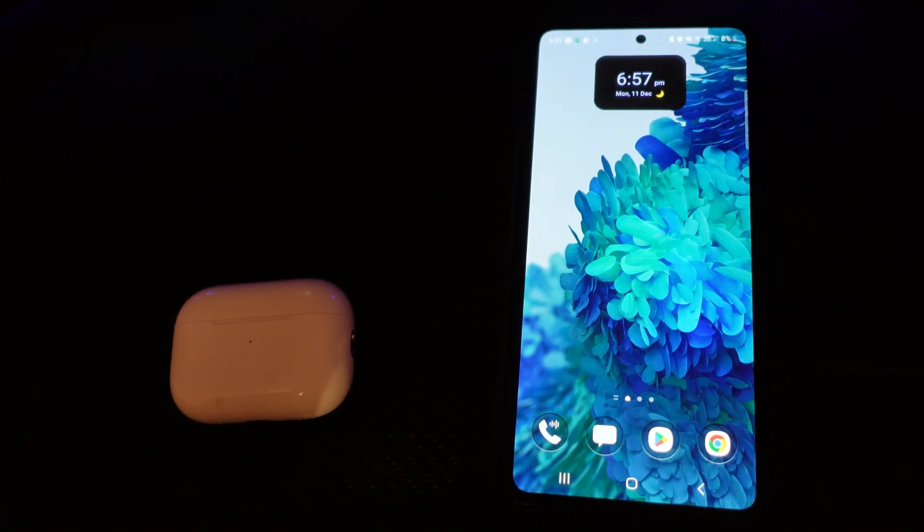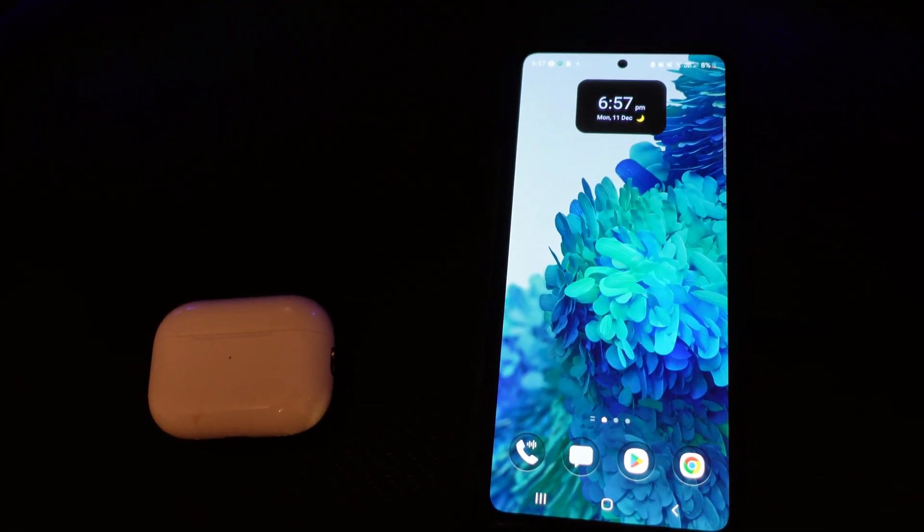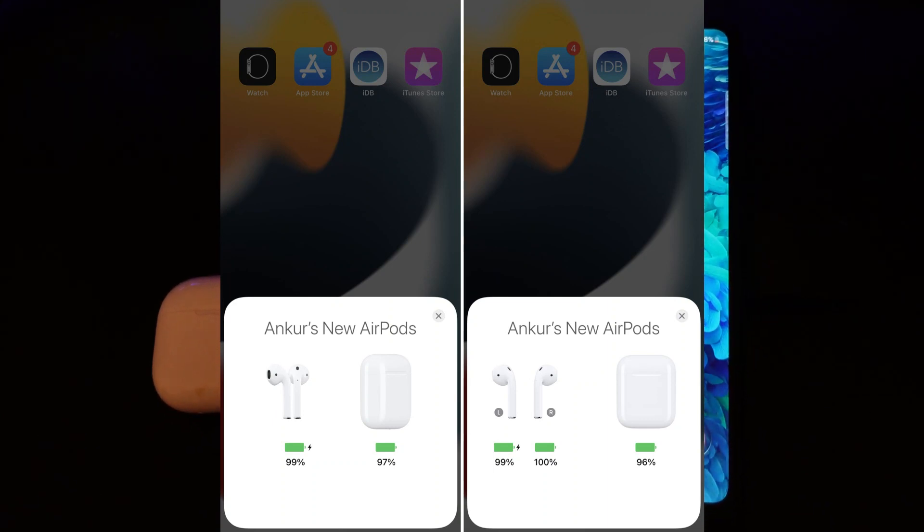If you're using an iPhone, all you need to do is simply put your case next to your iPhone, make sure you're connected, and you're going to get a pop-up which will show you the current battery level of the case and the AirPods.